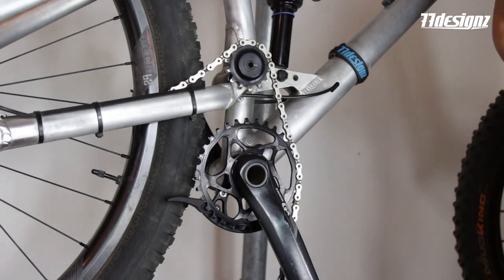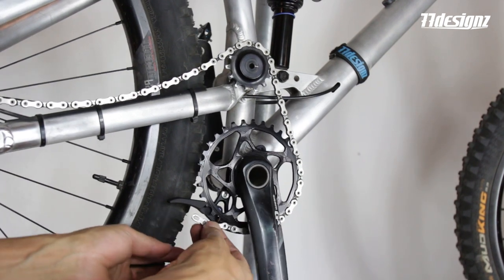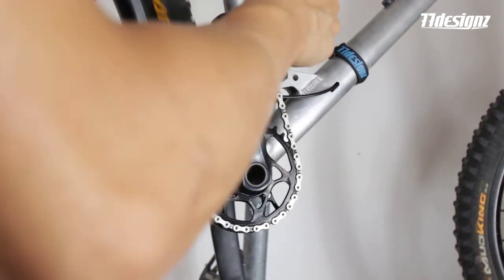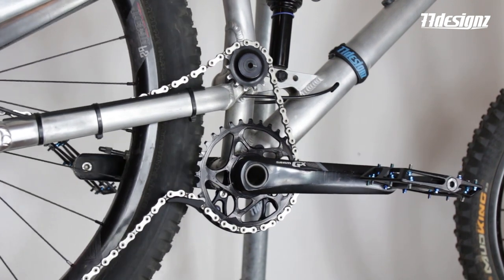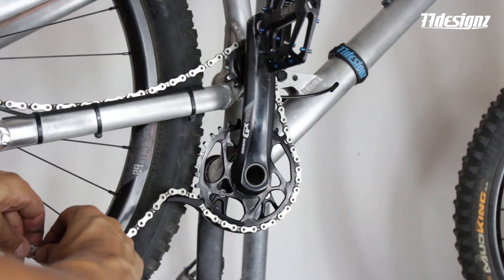Well done. Now you want to route the chain over the lower slider and close it. Transport it over carefully. Close the chain and close the chain lock.